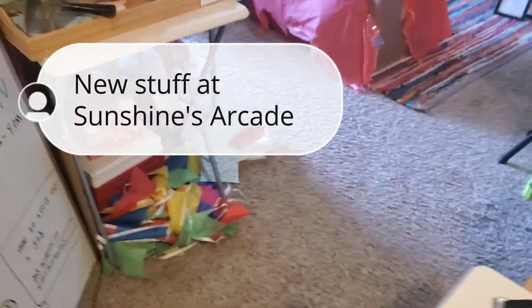Hello everyone, welcome back. Oh yeah, by the way — we cleaned out under the stage and we found all this stuff.